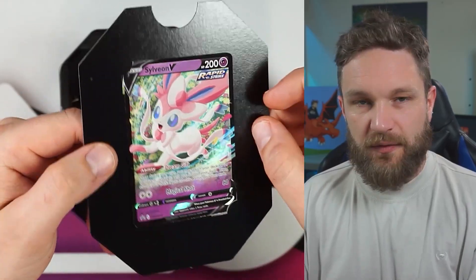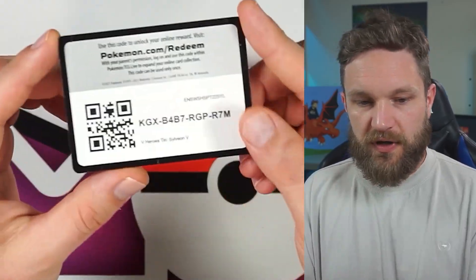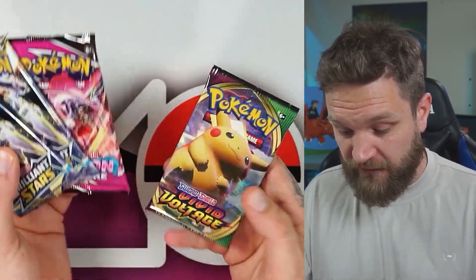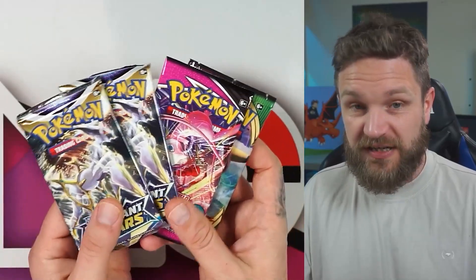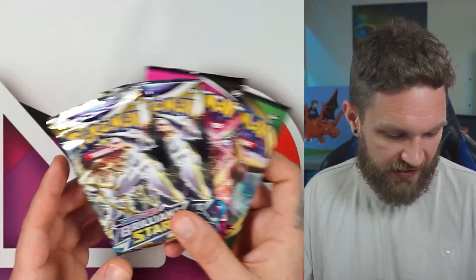Quite often on tins you don't tend to get a promo, or if you do it's like a cosmos holo or something. We've got the code card in there. It's a solid product — two Brilliant Stars, a Fusion Strike, and a Vivid Voltage. I think that's one of the best tins they've launched in a while, actually.